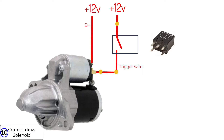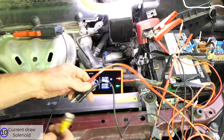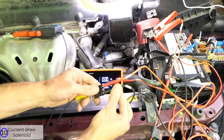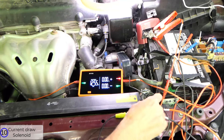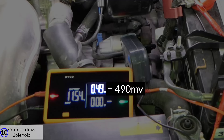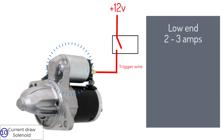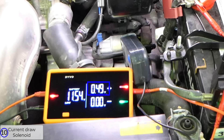Now I'll test the current draw for the starter solenoid. I'm using a smaller amp clamp with a lower range for better accuracy. Connect it the same way as the other clamp — load mode off, V on, use either channel on Devo. Switch the clamp on, zero the clamp, and connect it around the trigger wire with the arrow pointing towards the starter. Crank the engine. I'll pause it — I get 0.49 volts, which is 490 millivolts. The scale on this clamp is every 100 millivolts equals 1 amp, so that's 4.9 amps. Solenoids can range from 2 to 3 amps on the low end to 15 amps on the high end, with most around 7 amps. This solenoid is in range, so it's good.